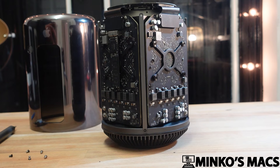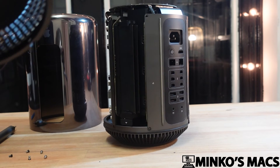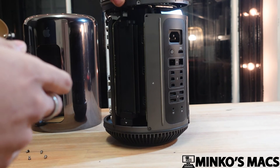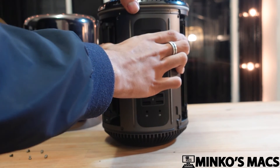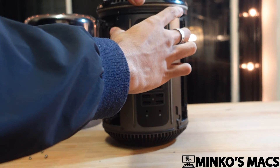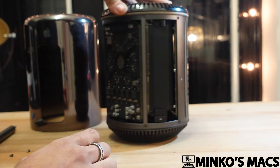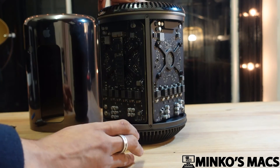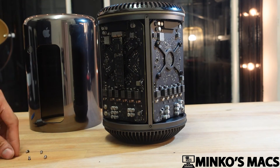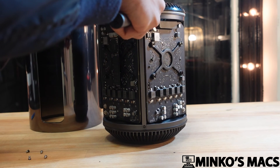That's a possible fix to having random cutouts and black screens on this machine, which is quite common — it's just that not a lot of people service this. It is important that you properly service this Mac Pro, otherwise you will end up with issues related to the GPUs, as this is running a dual GPU configuration. Close it up and test it to make sure everything's working fine.